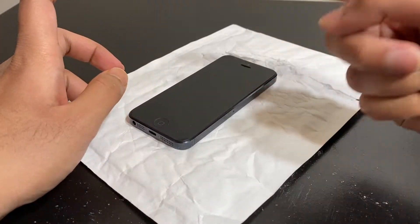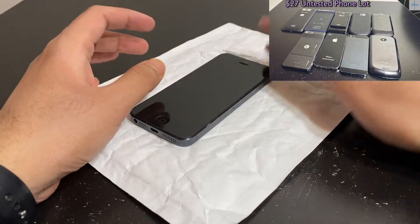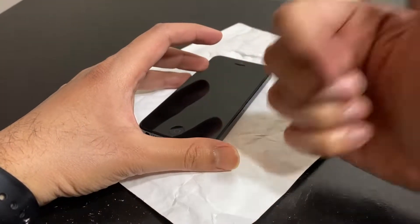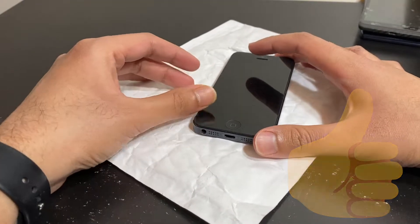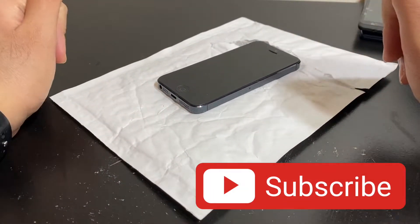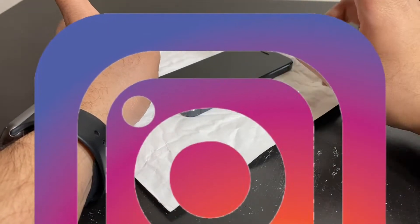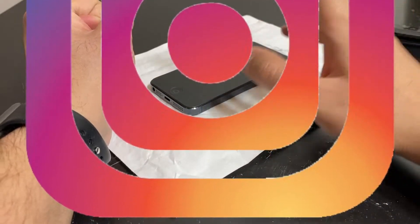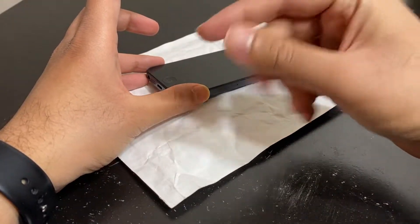I'm going to try and fix this iPhone 5. It came in a part lot of a bunch of other phones — I made a separate video on that, a 27-part lot of nine phones, you can check that out. Before we jump in, don't forget to hit that like button, subscribe, and hit the bell notification. I'm also on Instagram, Discord, and Twitter — links are down in the description.